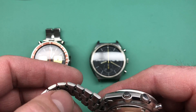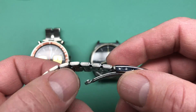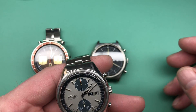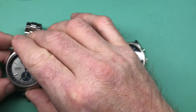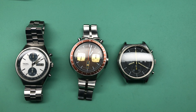All right, so an 8020 — one of my personal favorites — with an aftermarket bracelet, which is fine. These come from eBay; there's a seller there that makes very nice bracelets that I actually use on watches that come without bracelets. So that's quite the trio of chronographs — 6138 chronographs.